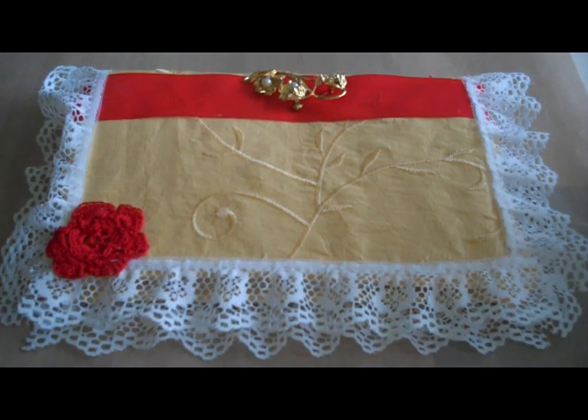Hi, I'm June Campbell, and I want to show you my first ever attempt at making a fabric book. This was made for a swap in a group I belong to, and we were given a theme of poets or poetry. So my theme is Robbie Burns.